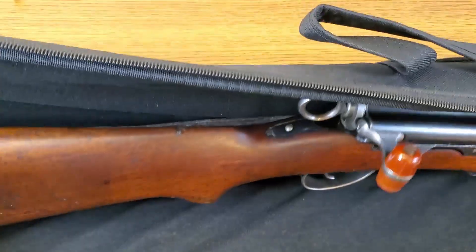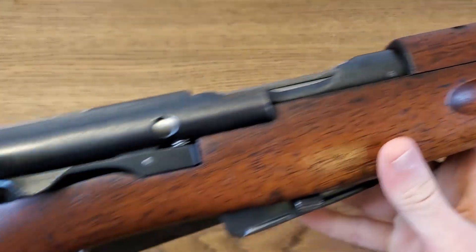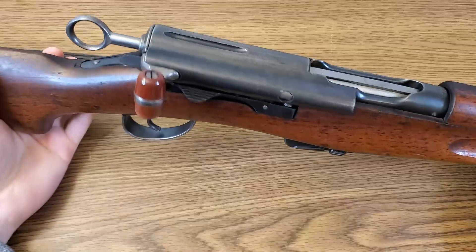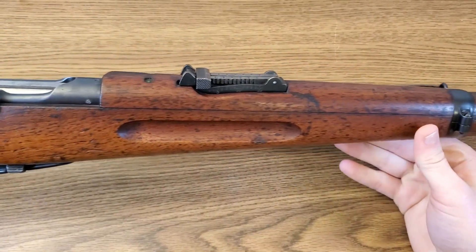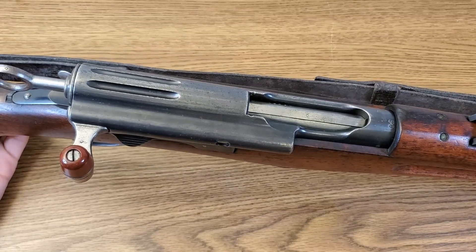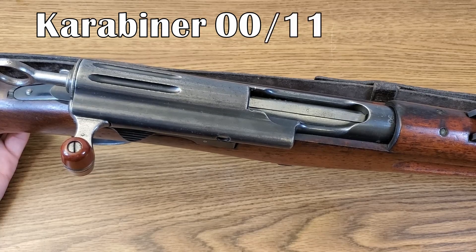Check that out — we are taking a look at another handy little carbine of the Schmidt-Rubin variety. I never really planned on adding this particular Swiss rifle to my collection because they're usually pretty dang expensive and also relatively rare. And that's because this is a Swiss K00-11.